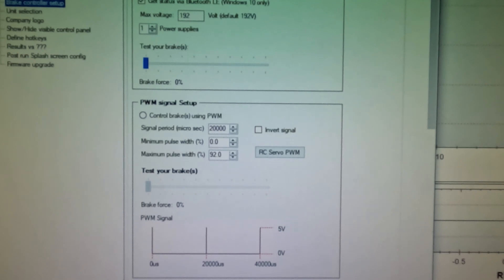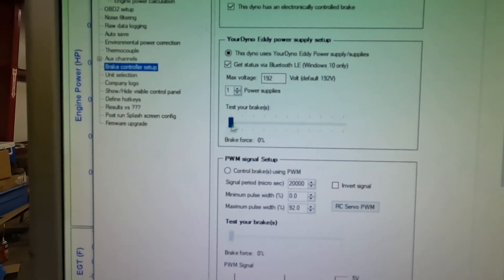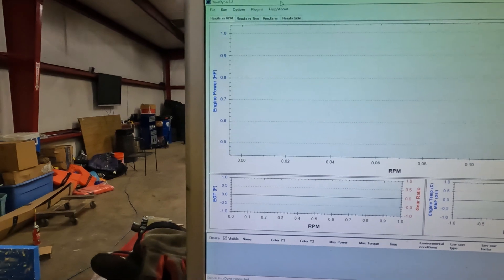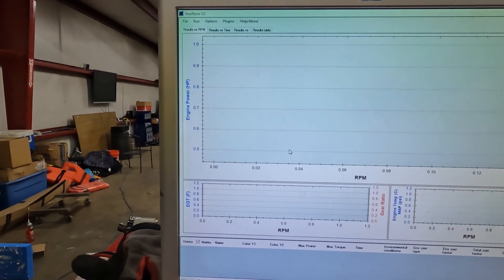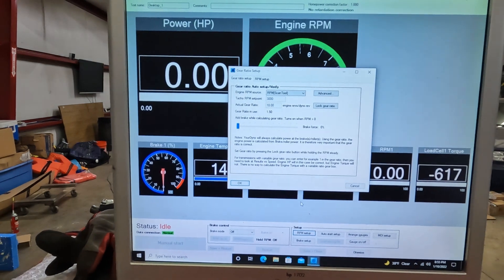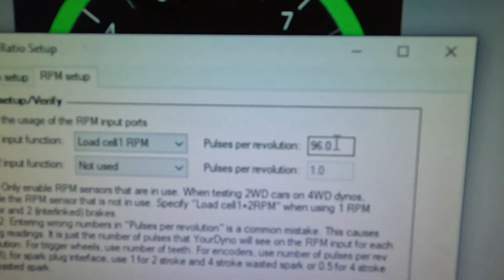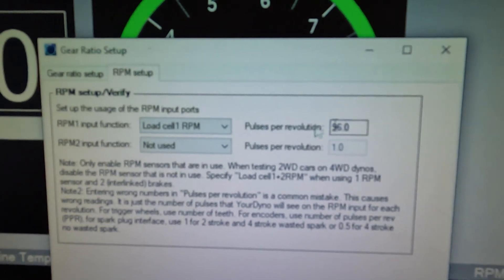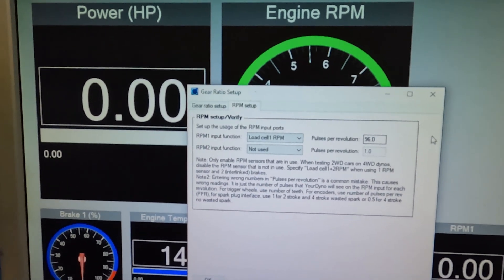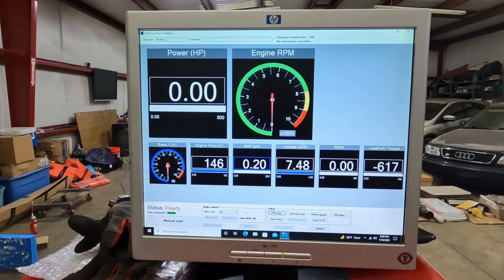For my brake controller I'm using the eddy current power supply through Your Dyno. I've rewired to 192 volts and I've tested the brake — all that seems to work pretty well. If you go into Run and then New Run you can customize all of this, including your RPM setup. For the Dyno Dynamics I'm using, if you use the existing roller notches you have 96 pulses per revolution. You just set that to load cell one RPM, rewire from the two-wire to the three-wire pickup, and that's pretty much all you need.